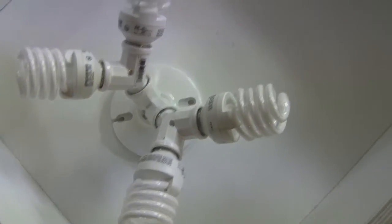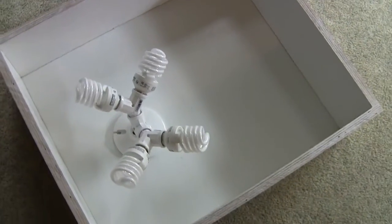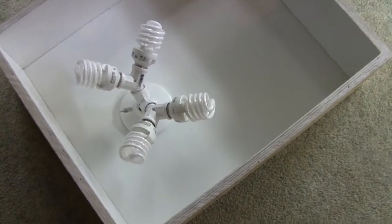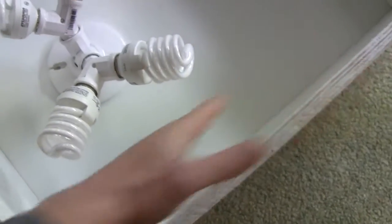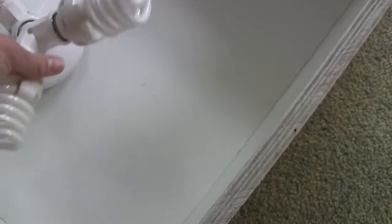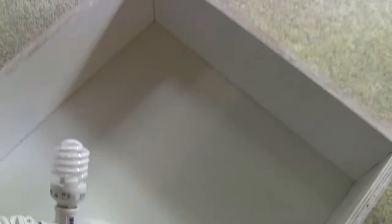I'm only going to need two sockets screwed down to it and I'll be able to get 184 watts in here. If I wanted more wattage down the road, I could add sockets on the side or turn it to fit four sockets — that would be 16 bulbs total. That would produce quite a bit of heat though, and you'd probably want to add a fan into the side.